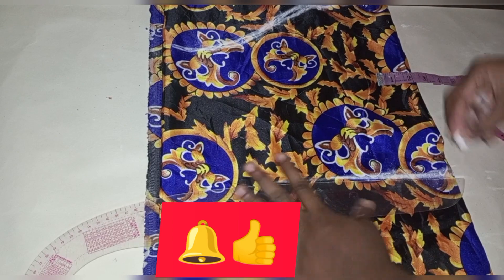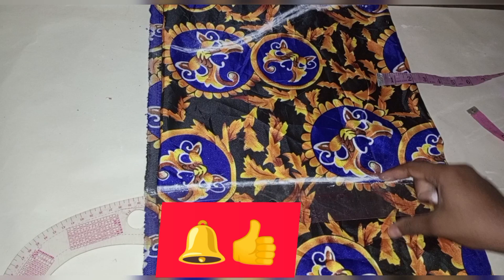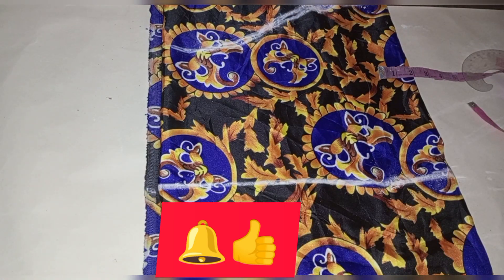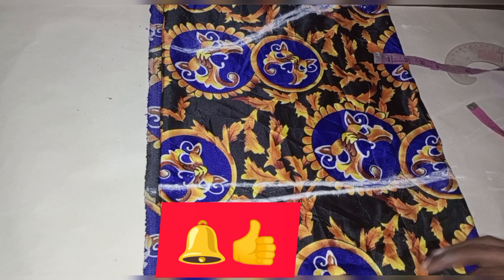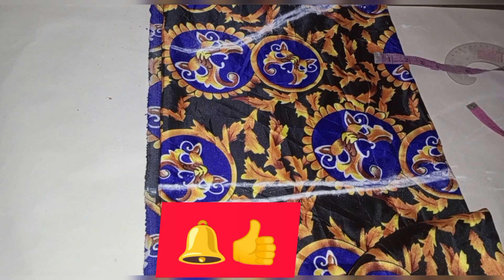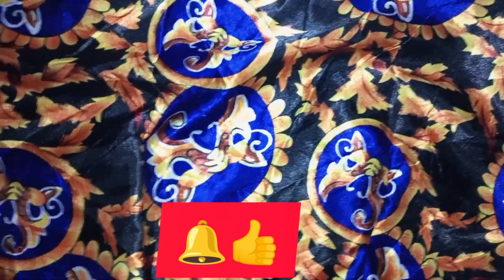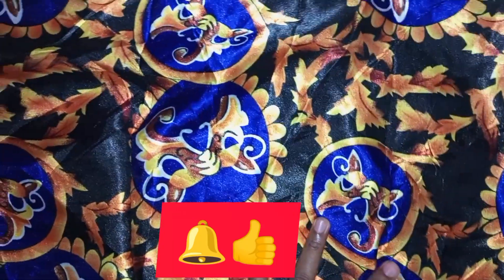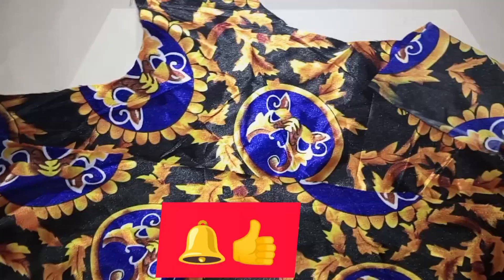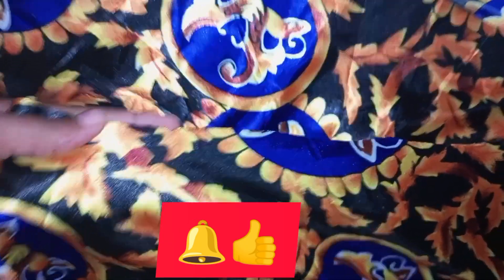I'll turn the neck of the dress with a bias, then start sewing. The dress doesn't really need a lining, so I'm not sewing it with one — it's a very simple gown you can sew in a very short time. I went ahead and put my darts on both sides — front and back — then pinned up the zip allowance because I want to use a bias.